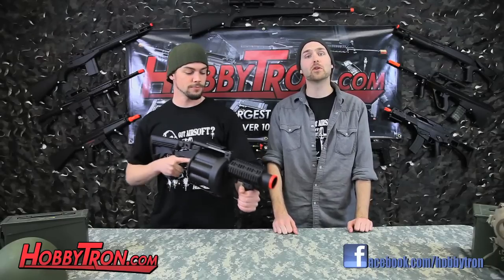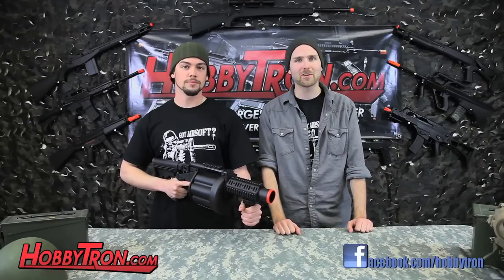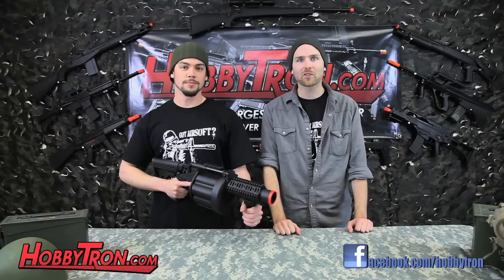If you like this gun review and want to see more, be sure to subscribe to our YouTube channel, HobbyTron TV. HobbyTron — where awesome happens.